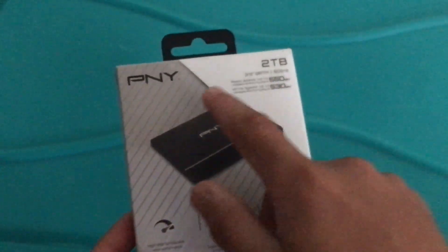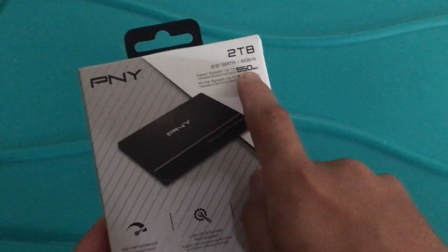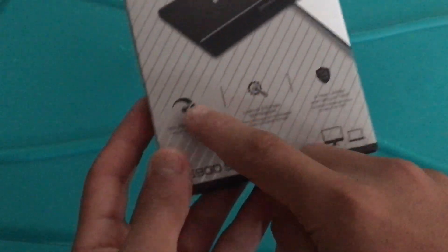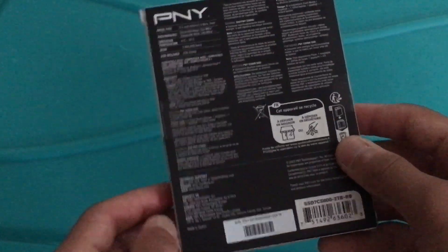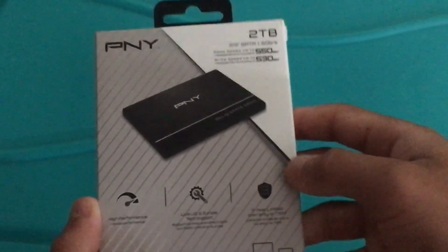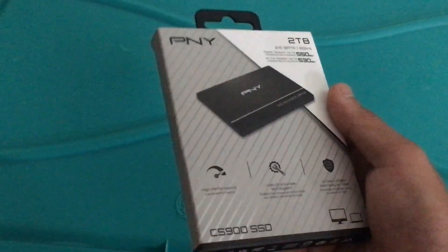Hello everybody. Today we're going to be doing the unboxing of the PNY 2TB solid state drive. We got this at Best Buy on sale for $62. So if you want to buy this one, they have it on sale.